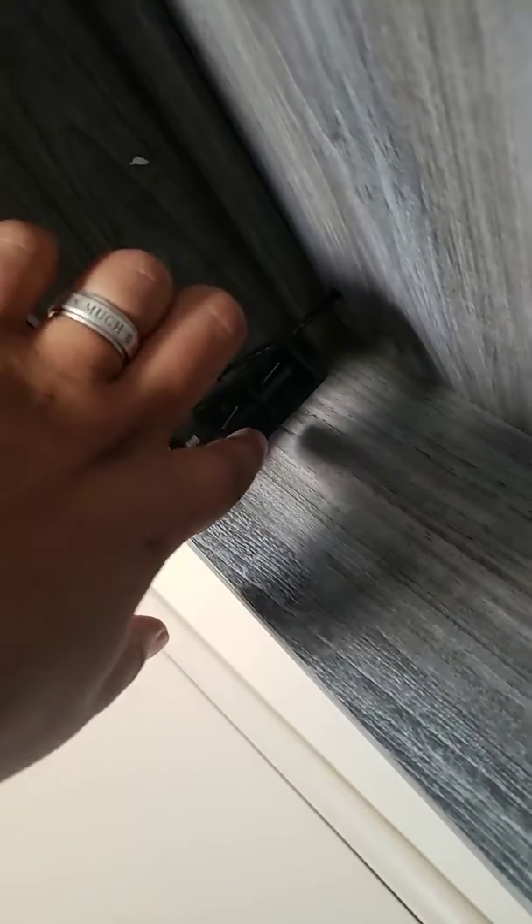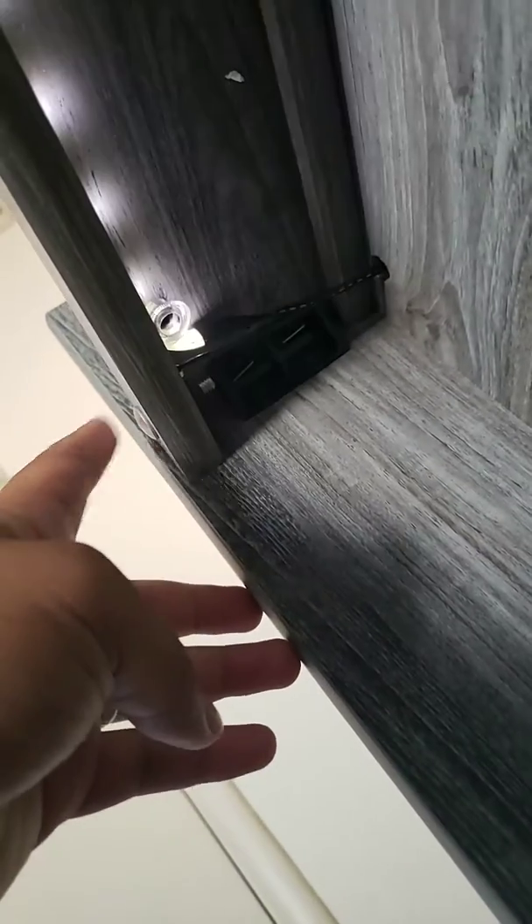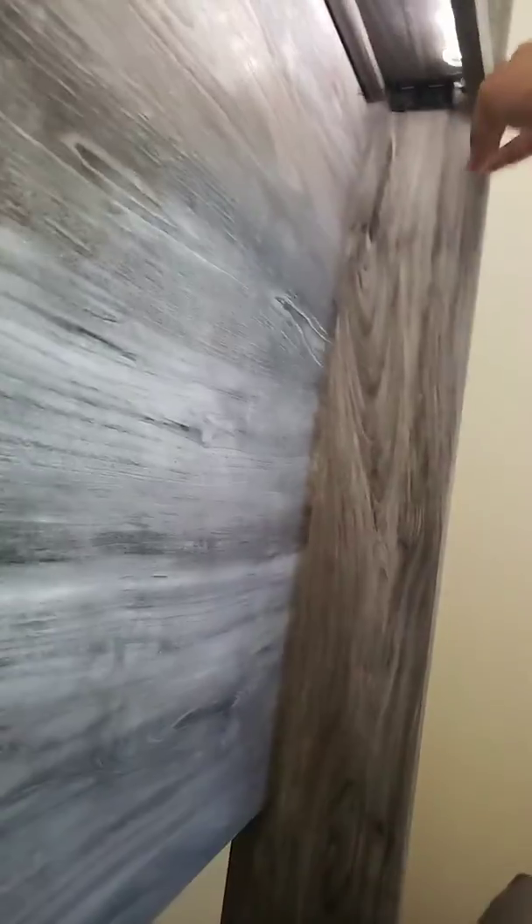Out of pure randomness I was fiddling around touching these little things, and I accidentally touched the screw. Well, you can actually touch it from the outside too — the screw actually sets the lights off.